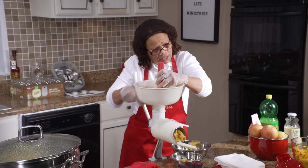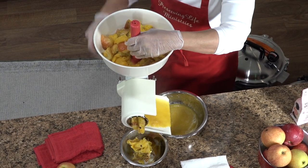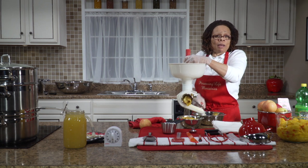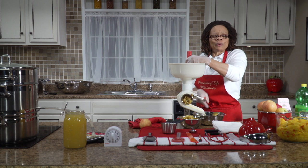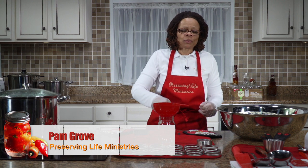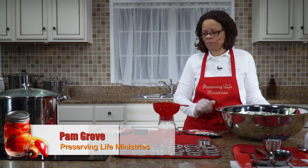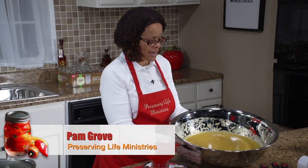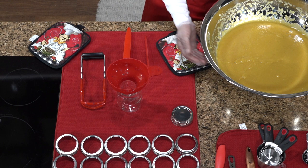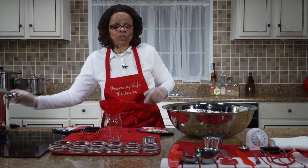We will continue to do this, and once we've finished this batch we're going to jar it — put it into the jars and process them. Now that we have worked our applesauce through the food strainer, it is time to jar our applesauce. Have you ever seen anything so beautiful as this mango applesauce? We tried it — it was delicious. The mangoes brought out the sweetness in the apples and it's just marvelous.